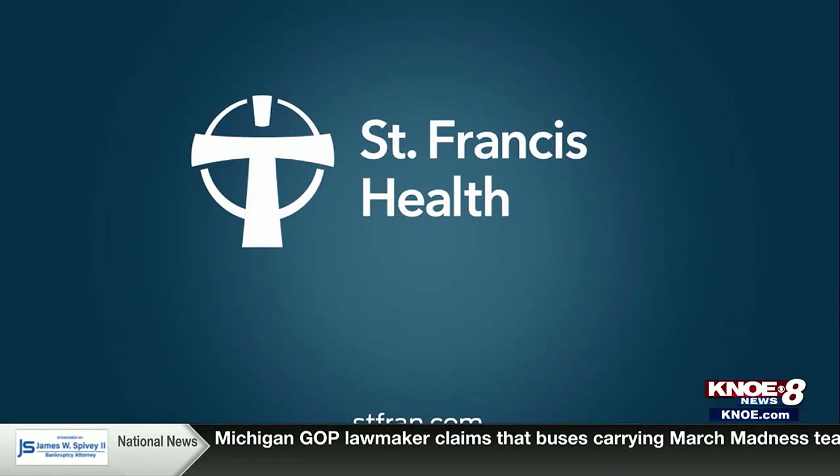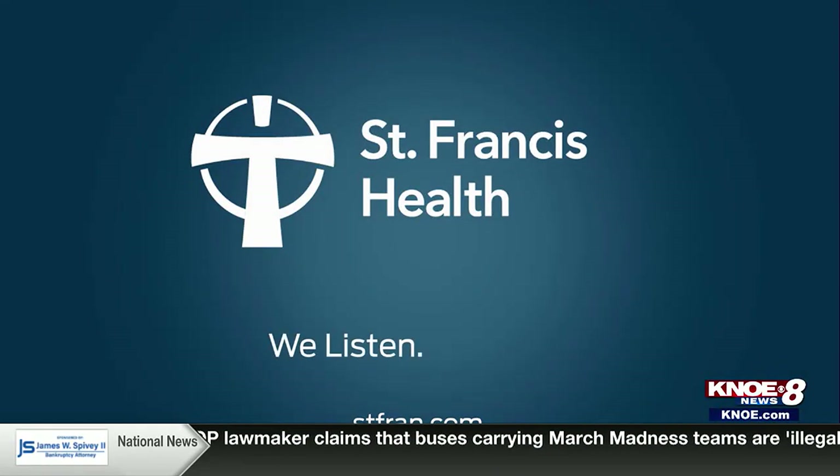This Health Minute is brought to you by St. Francis Health — we listen, we heal. Experts say physical activity is one of the most important things that you can do for your health. But as Mandy Gaither reports, you need to prepare first.